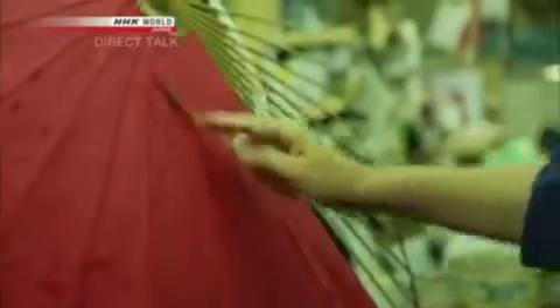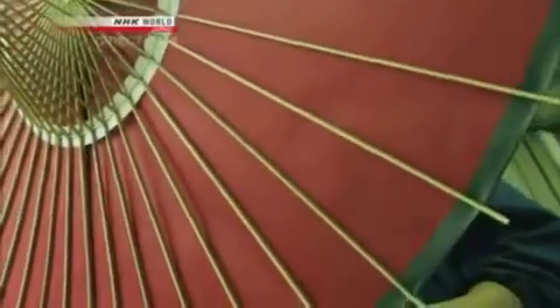Inevitably, there are sections that don't match up perfectly. So you have to shorten the washi, distort it a bit, or clip it — you use all these techniques to attach it. A lot of it comes down to instinct and experience.